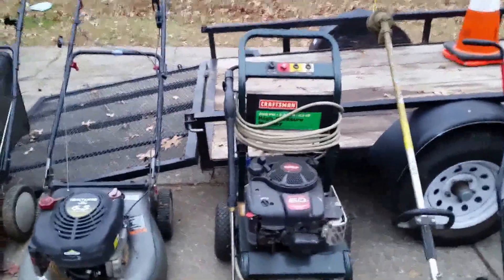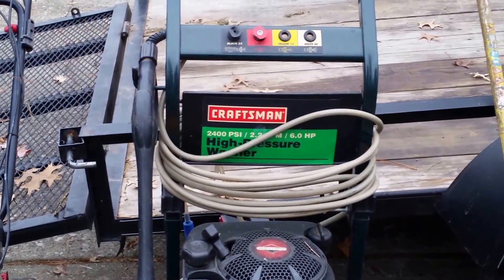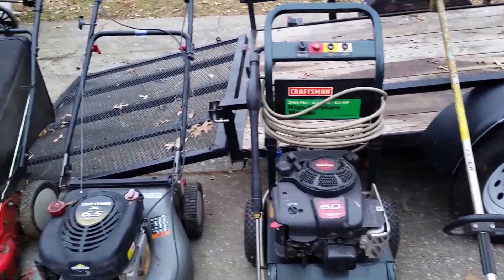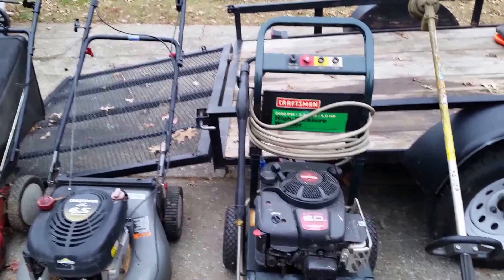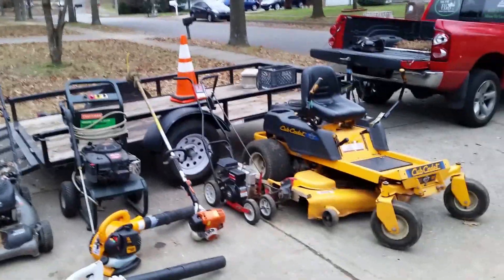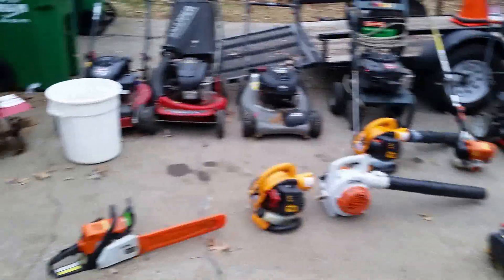I've got a pressure washer — I think I just made a video on it but I'll mention it again. It's not really a high-PSI unit, just 2400 PSI, but it can do siding on houses, sidewalks, driveways. I can clean off my equipment, spray my truck off — things like that.